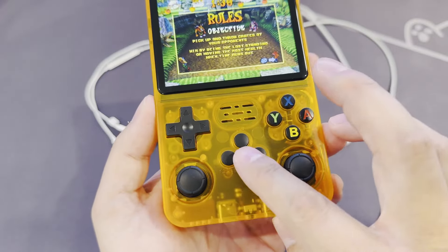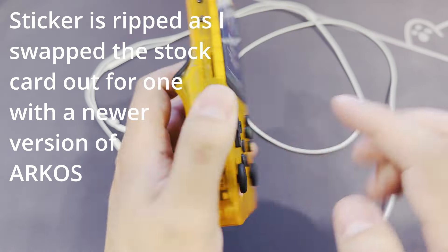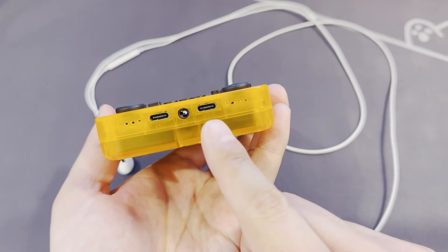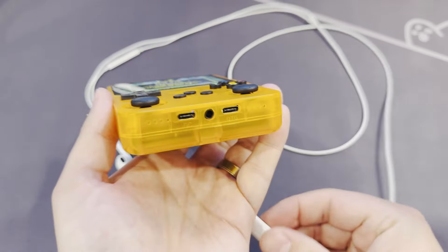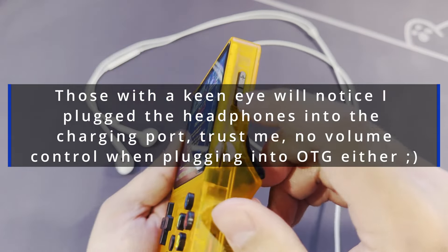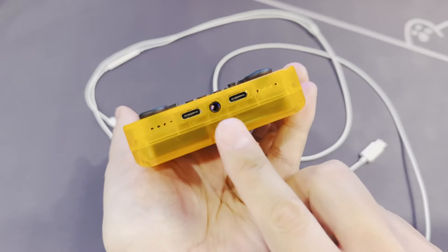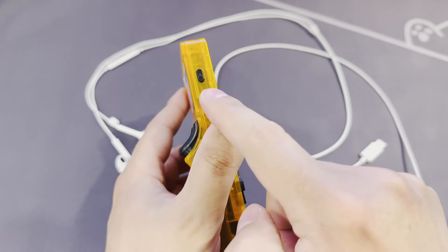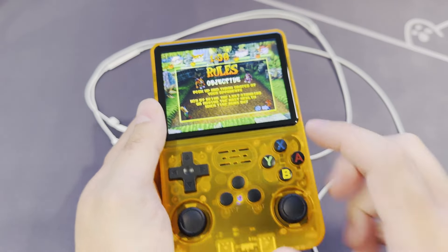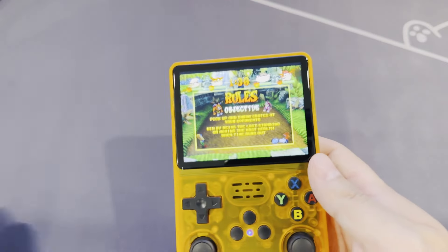There's also a function button, start and select buttons, two microSD slots — one for the OS and one you can use for games — two USB ports, one for charging and one for plugging things into like a Wi-Fi dongle, more on that later. To my surprise, USB headphones work through it, although the volume control didn't appear to do anything with these plugged in. You'll also get a 3.5mm headphone jack, a power button, a reset button, volume rockers, and a centerfire speaker.